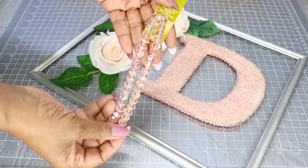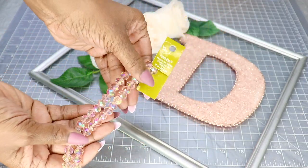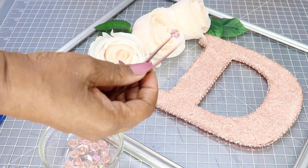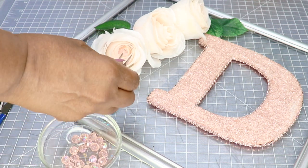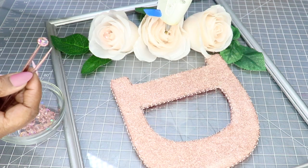Right here are some sparkling glass beads that I picked up from Michael's a couple of years ago. I'm going to remove some of them from the string and apply them as the final accent to the project — I'm going to hot glue some of these along the actual glass and also use some inside the roses.